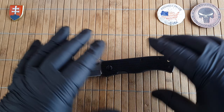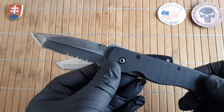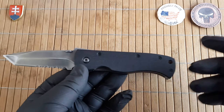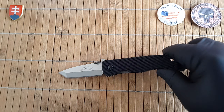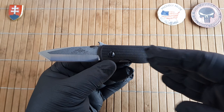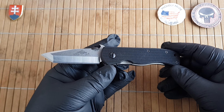In my first video about the CQC7 I did explain how this design came to fruition through a collaboration between Benchmade Knives and Ernest Emerson. If you'd like to know more about the Benchmade 970, check out my video about it and you will know more about the history. Not to waste your time in this video.